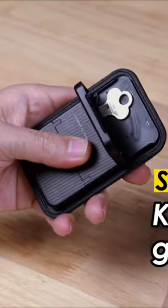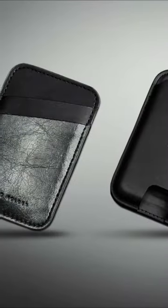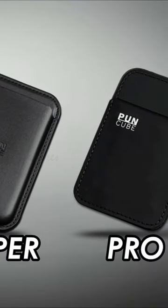When jingling keys are flattened and organized with PUNKUBE, the problem is solved. The MINIMAL WALLET 3.0 is 64 grams and comes in 3 different editions to suit your needs.